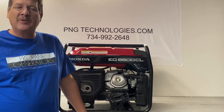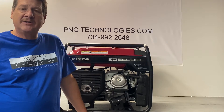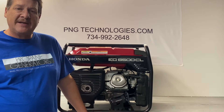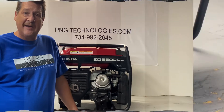Hello, my name is Matt Nauf. I'm with P&G Technologies out of Michigan. We're a supplier of propane and natural gas kits for generators. Today we'll be doing an example conversion for a propane and natural gas setup for a Honda EG6500CL, and we'll go ahead and get started on that.